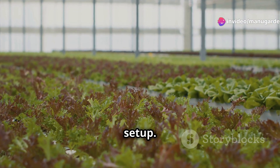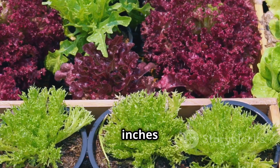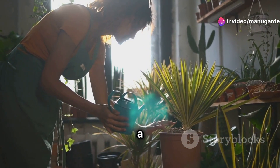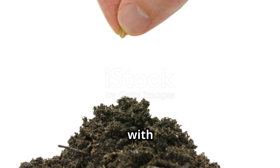Now onto the setup. You'll need a pot, some potting soil, and of course your lettuce seeds. Choose a pot that's at least six to eight inches deep to give those roots some room to grow. Make sure it has good drainage because soggy soil is a no-go for lettuce. Next, fill your pot with potting soil, sprinkle your seeds on top, and cover them lightly with soil.